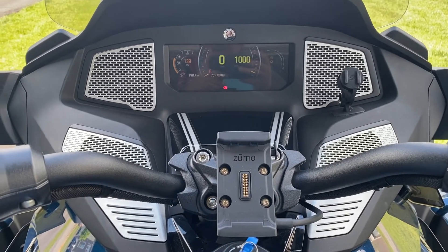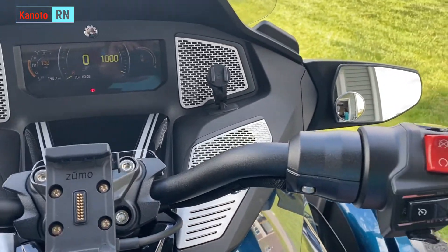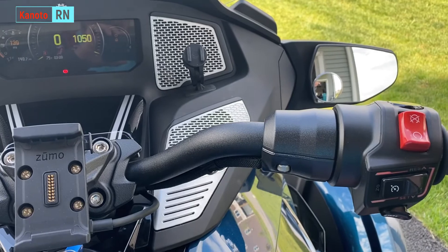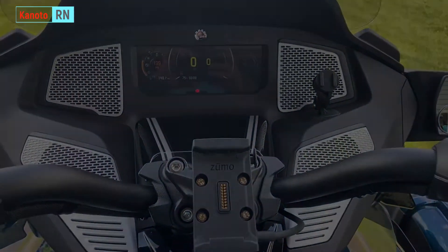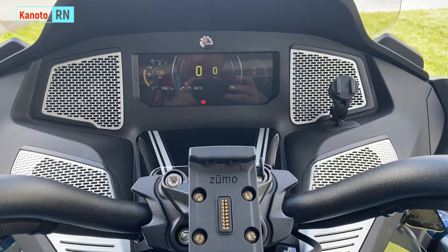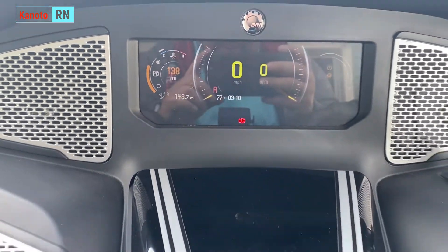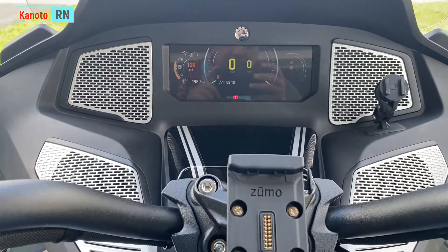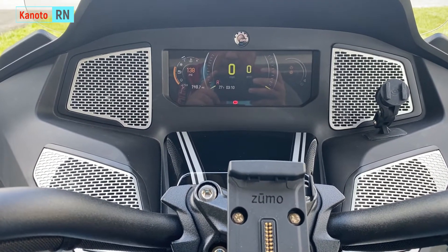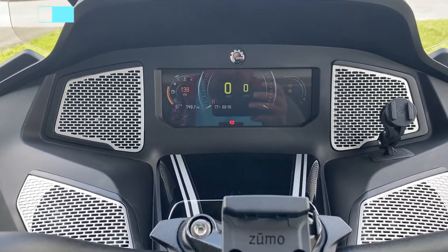To stop, make sure you have the park on, and then all you do is kill the switch. As you've noticed, I killed the switch with the reverse gear on — but you can actually turn off the engine whether you're in first gear or reverse. So that's still okay.